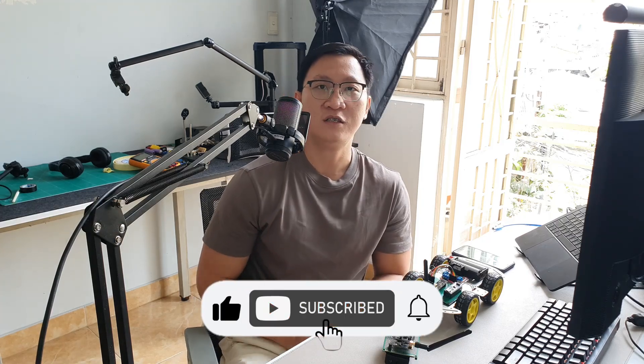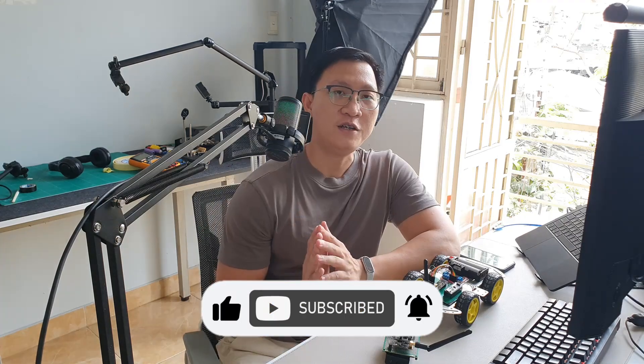Before we jump into the tutorial, make sure that you hit that subscribe button so you don't miss any of my upcoming videos in the future. If you find this video helpful, feel free to leave any comments, or if you have any questions or thoughts, I would love to hear from you. Without further ado, let's get started.